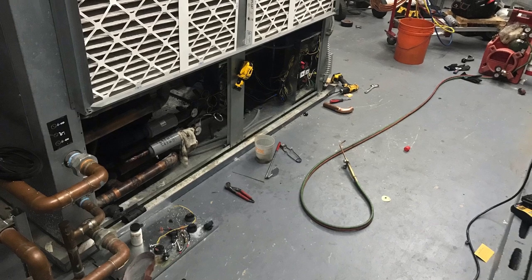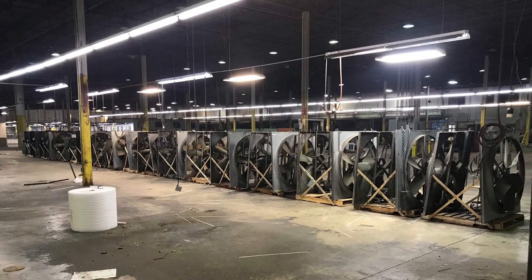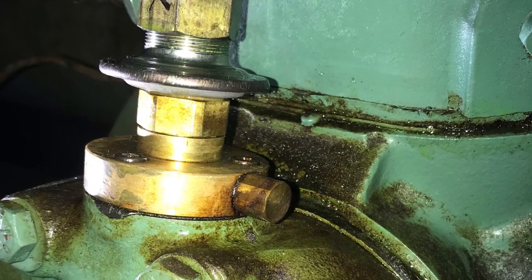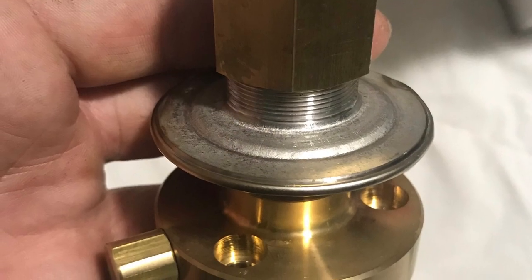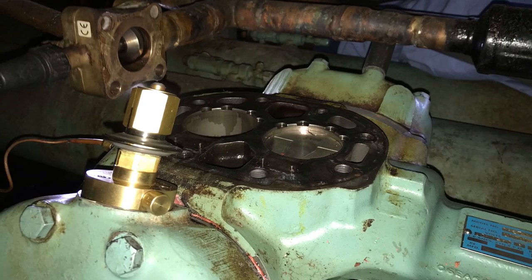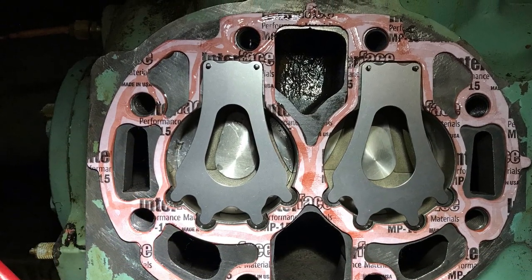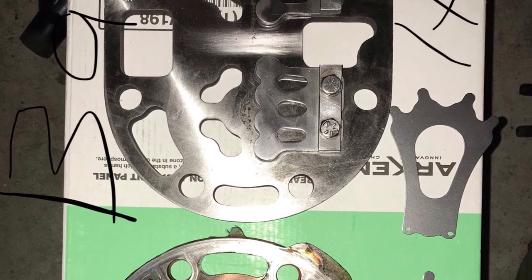This is a seven-and-a-half ton condenser that we swapped out for a kitchen. This is a 30-ton water-cooled unit where we replaced two 15-ton compressors. There were 28 ceiling fans we had to take down. This is an unloader on a semi-hermetic compressor — that's the new unloader we had to replace. We cleaned off the cylinder head to replace the gaskets; we actually replaced all three heads and put in three new valve plates — refurbished valve plates.